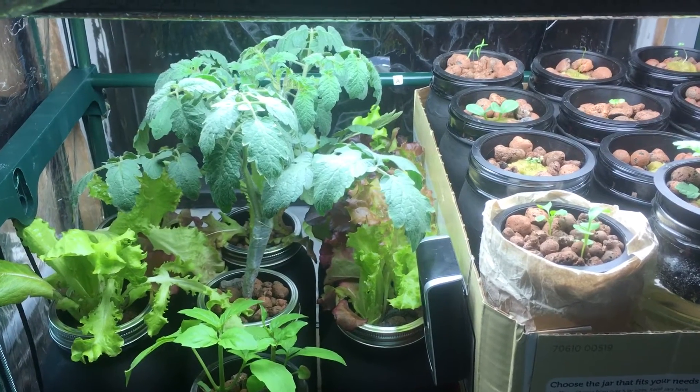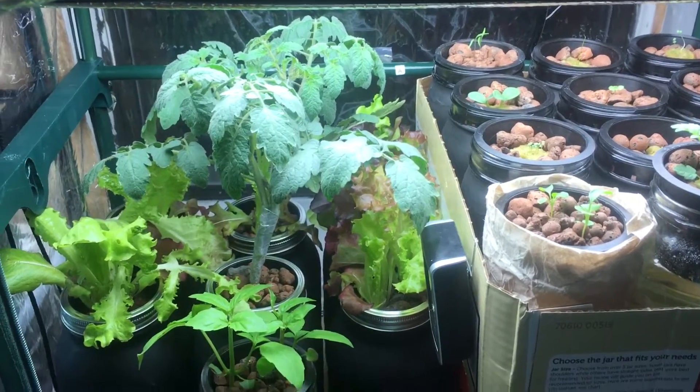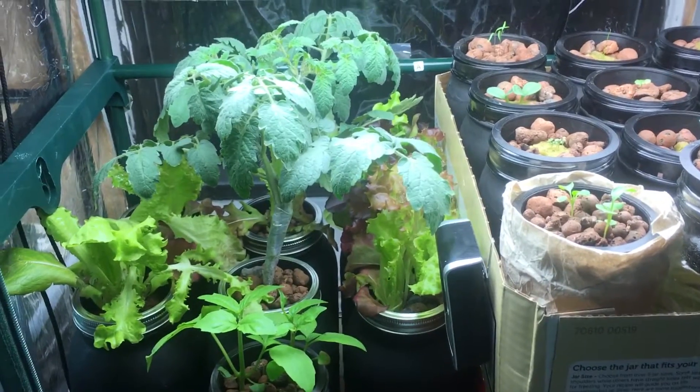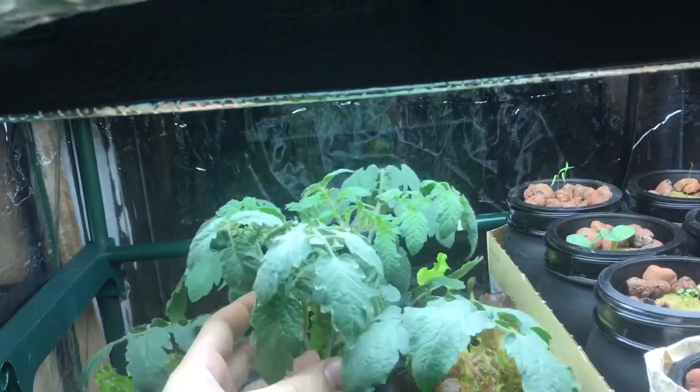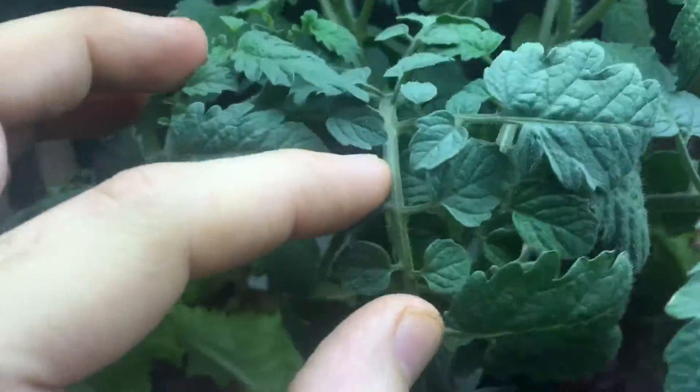Hey everyone, welcome to my garden. I just want to give you a quick update on what's going on with this cherry tomato plant I've got growing. This is a one month old plant that just recently went into flowering.